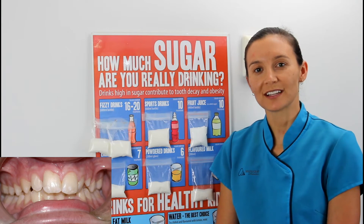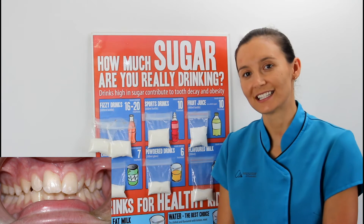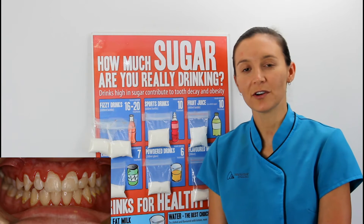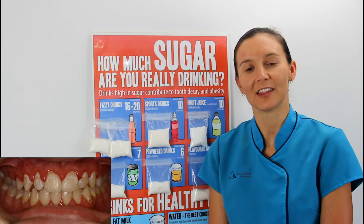Soft drinks, juices, and sports drinks all contain hidden sugars and acids that can cause white marks or even cavities on your teeth. Whether you're in braces or a retainer, water is always the healthy option.